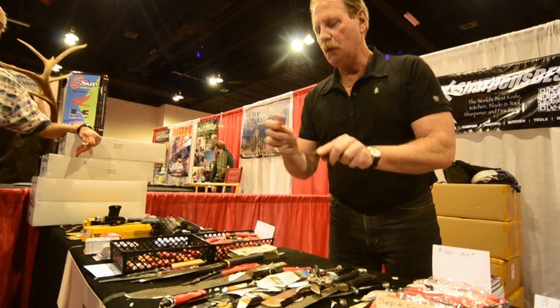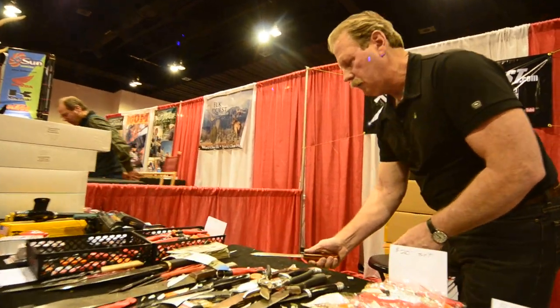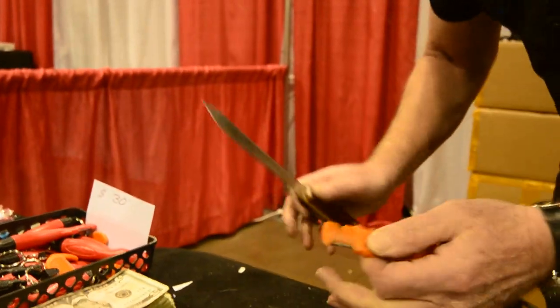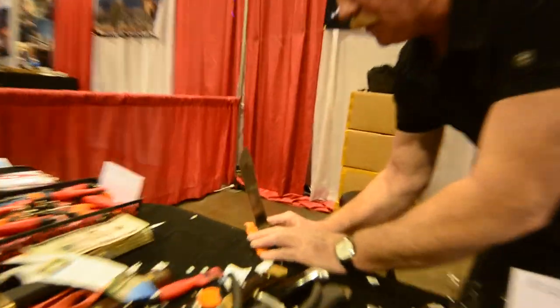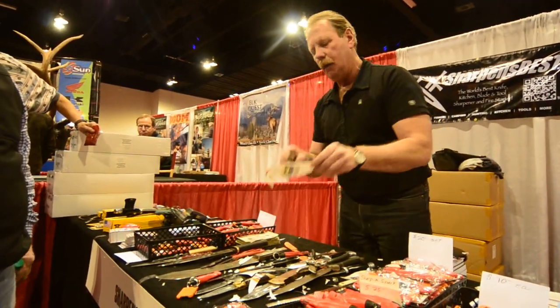There's nothing on the market that can even begin to do what I can do. See that piece of metal? That's a lot of metal. If I need to shape a blade, see all that metal fly — one pass, I'm done. Or gentle like this, don't push too hard on it. Then I'll just do this, take the wire edge off the blade, and I end up with a knife that cuts like that.